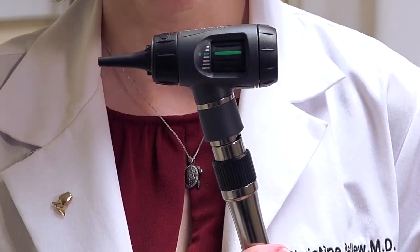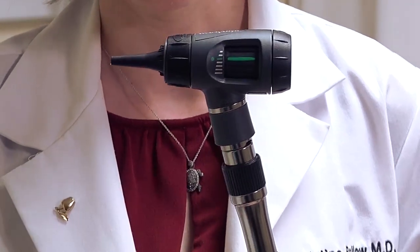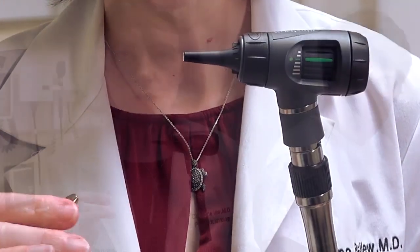The otoscope also has the ability to focus. On the side there is a dial with a green bar on it. When the green bar is lined up with the green line, that's a mid-range magnification — about the same level you'll see on otoscopes that don't have an adjustable focus. I usually start there and make adjustments as needed.